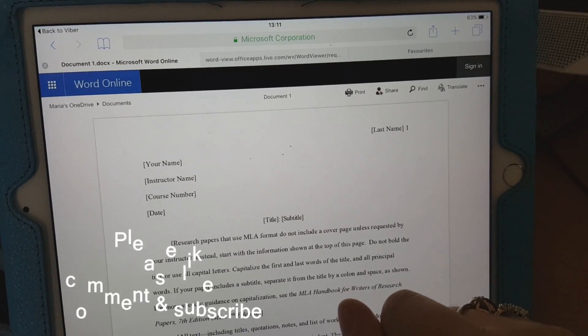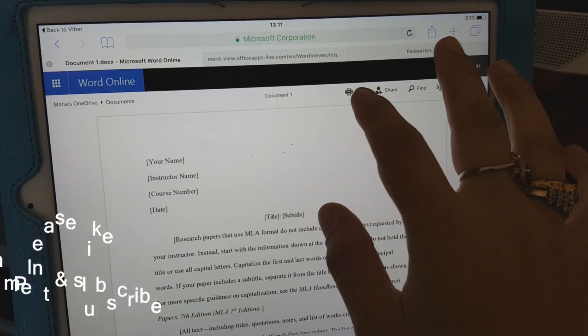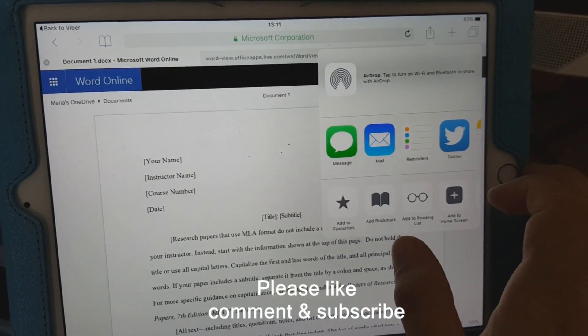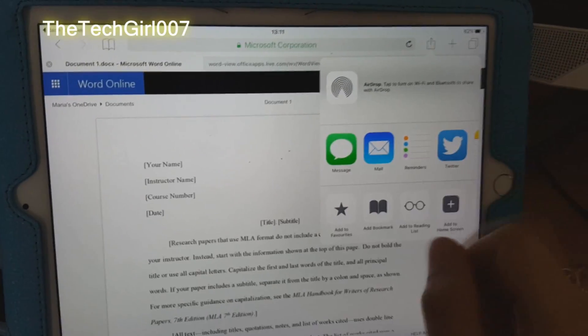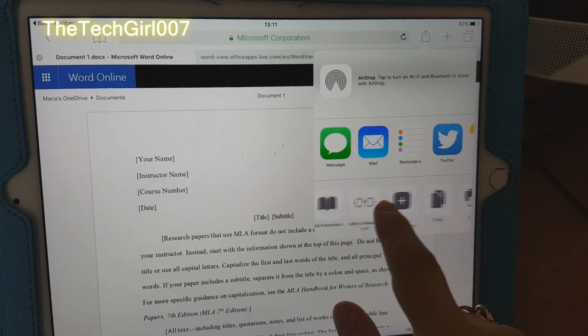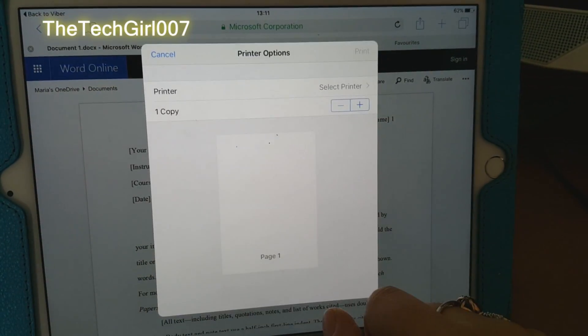For me to print it, there are two options in here. Usually what I do is I press here — it's like a square with the up arrow — and then you want to go to where it says print, and click on that.